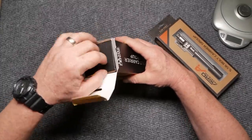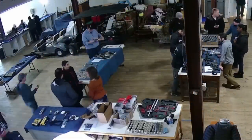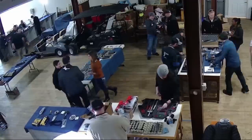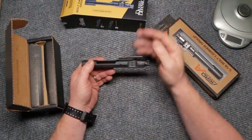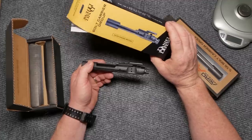The fine folks over at Arms List let me borrow this thing so I can show it to you - I'm actually going to send it back to them. Those guys are awesome; we did a build party a couple weeks ago and I had a bunch of people show up. But here it is: a phosphated bolt carrier group from Daniel Defense.